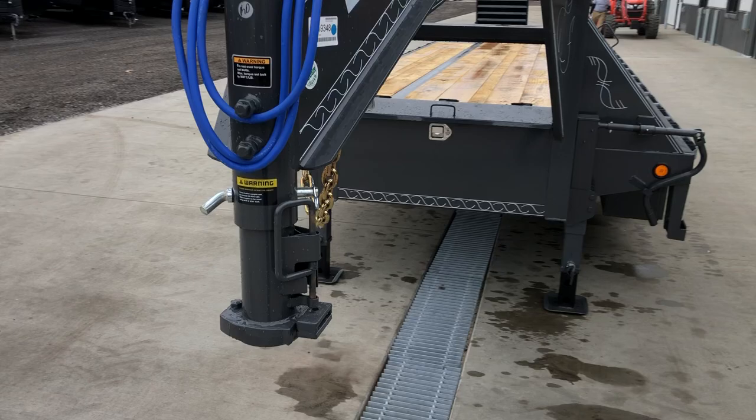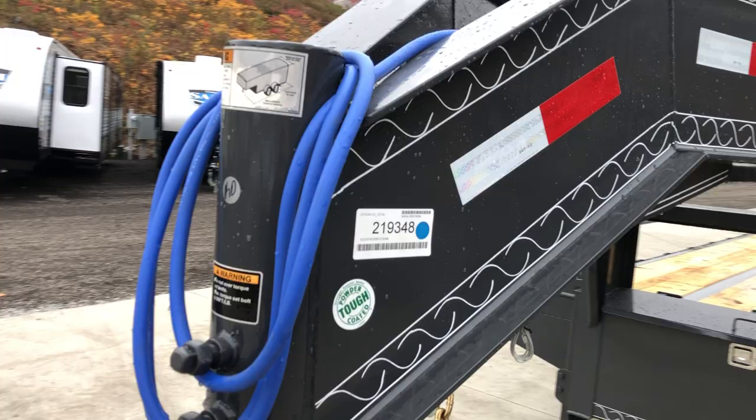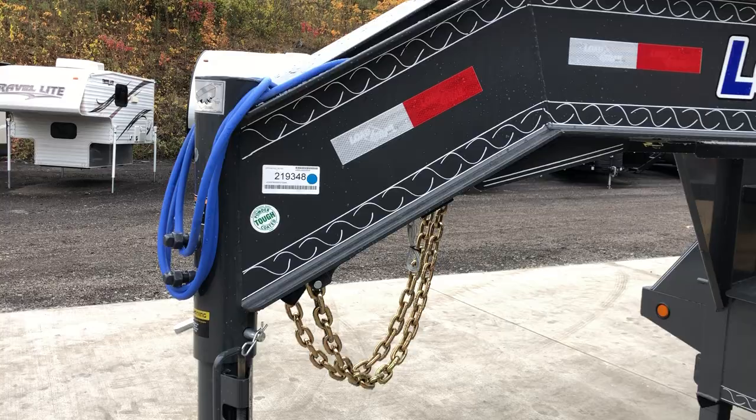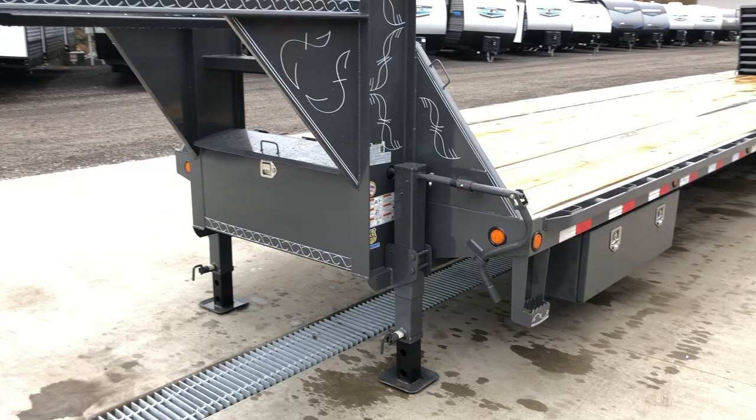Starting out up front, we'll show you all the standard equipment on this particular unit. It's got the adjustable net coupler with the spring-loaded pin and your dual safety set bolts. It's got your cold weather rated wire harness, designed to go down to negative 65 degrees in temperature. It's got your safety chains, your breakaway cable, and the I-beam neck with the pin striping.